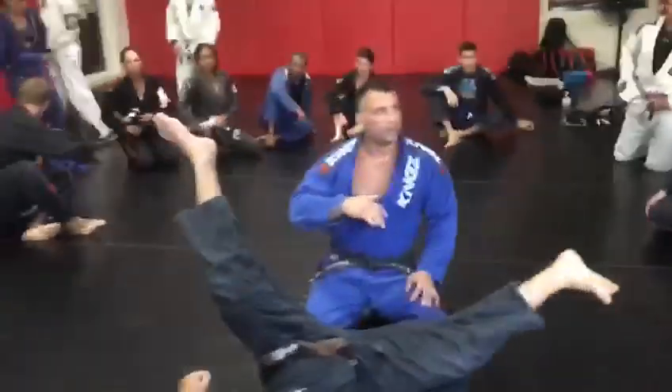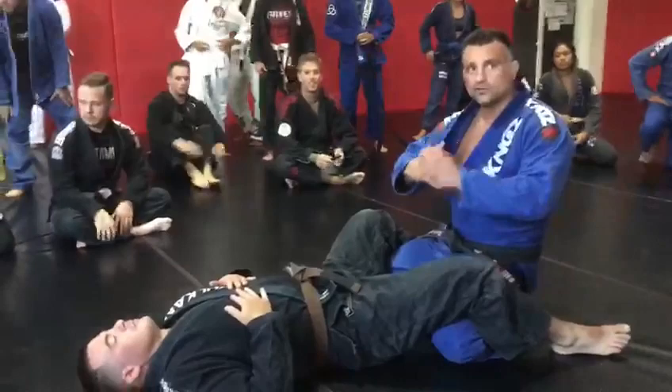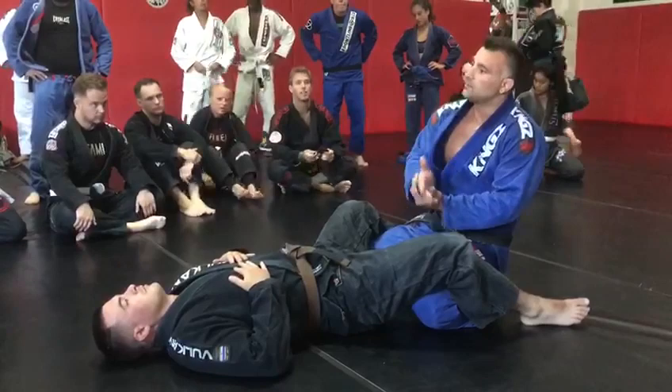We're gonna wrap it up and finish a submission from that position. I like to give you guys a sequence, so that way you shoot, the technique that we just learned, and then you go to develop the submission.